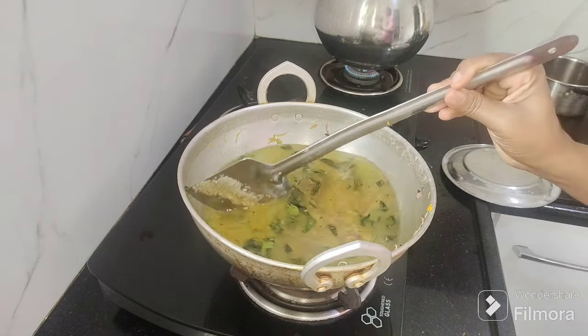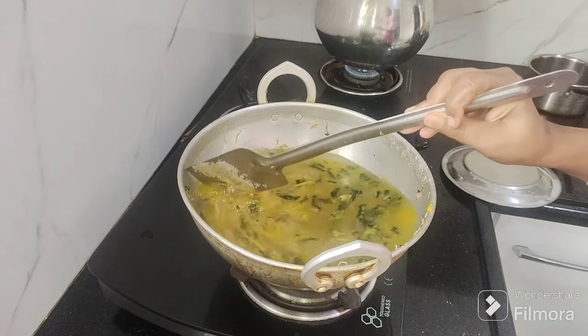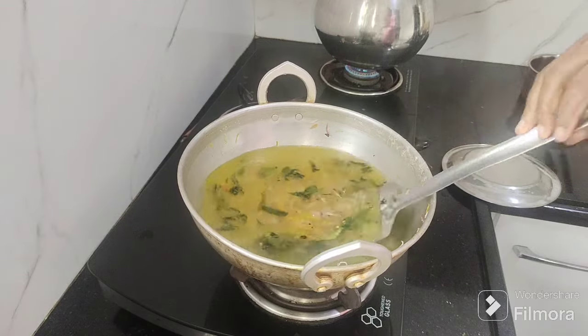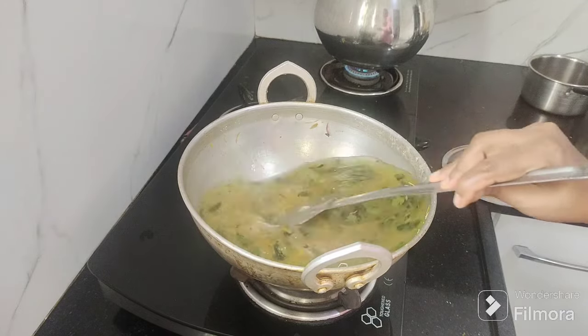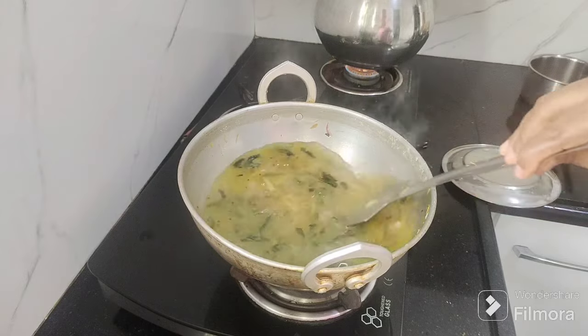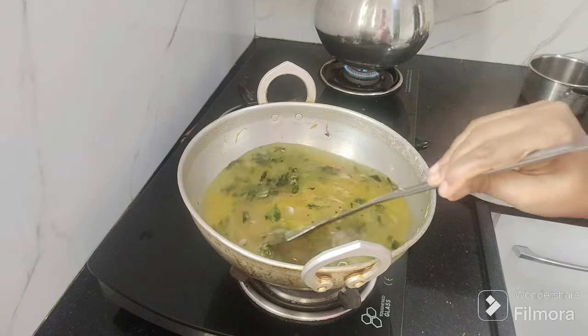We have to take the stove by cutting the oven. We will cut the stove. Don't forget to make the taste of the fish — you always have to taste the fish. Now we will taste the fish as well.